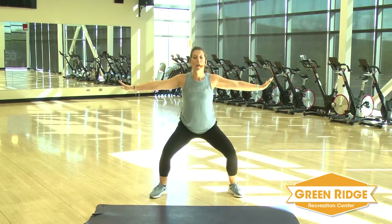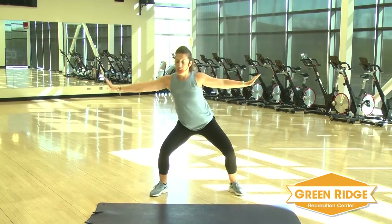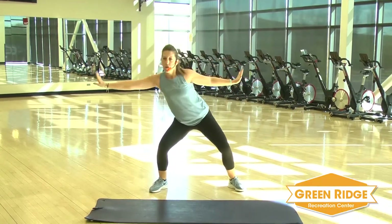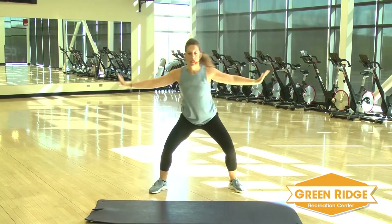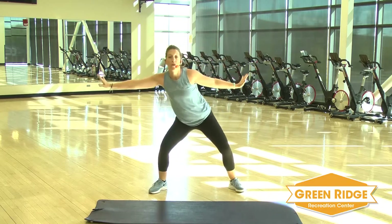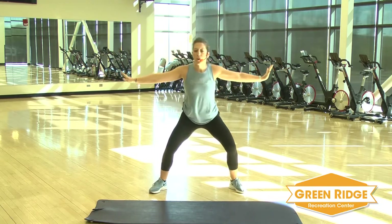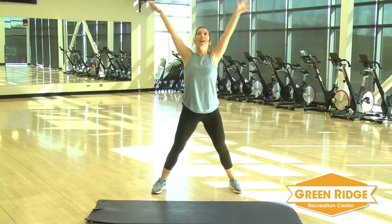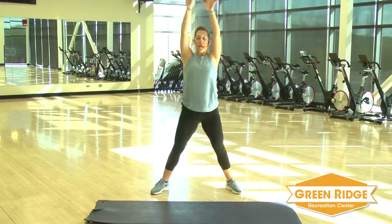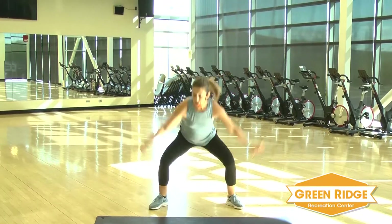You're going to hold it there. You're going to tighten up that core and you're going to press out side to side. Reach. Use that core to press right and left. Hold it right there. You're going to take it down and up. Inhale, exhale. Good range of motion going.